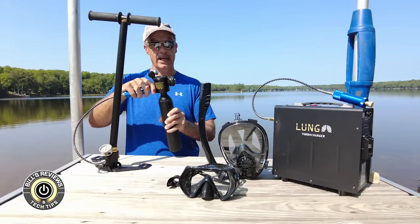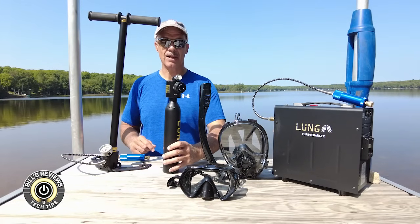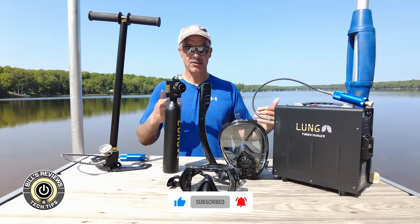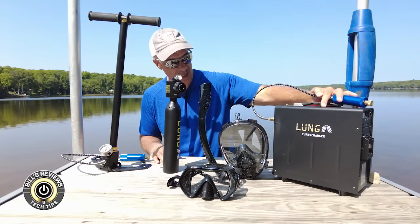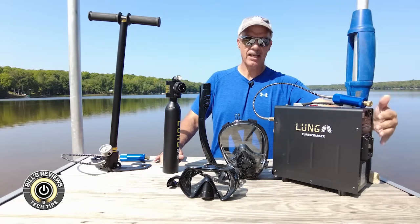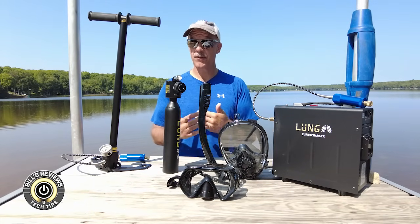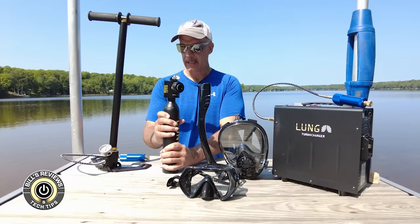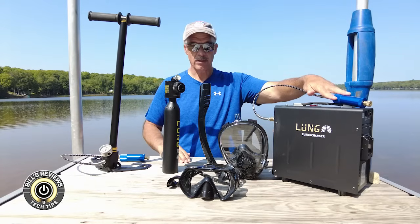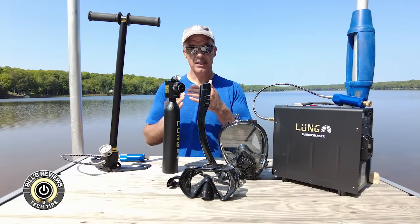You better be ready to really pump away — refilling the tank by hand is going to take you probably close to half an hour, in five-minute increments, so 25 to 30 minutes total. If you really take the full plunge into the Lung Tank purchase, you're going to want the turbocharger. This allows you to plug it in either to a regular outlet or attach a battery — if you're on a boat you can attach it to the boat's battery — and have everything automatically refilled for you. It takes about 10 minutes.